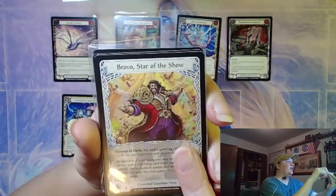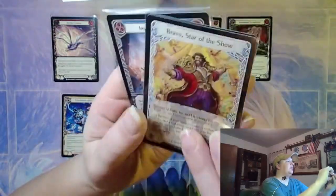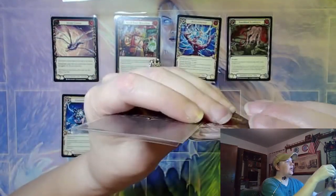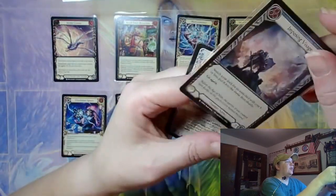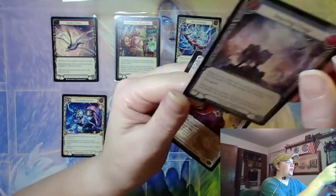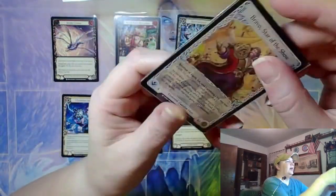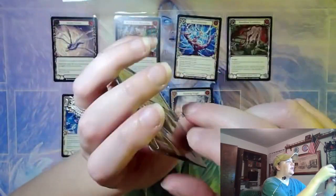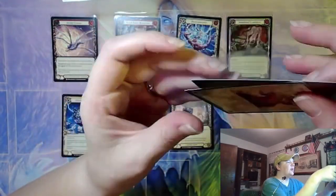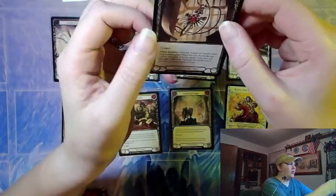The Bravo, Star of the Show — I only ever opened the cold foil, so I thought I'd pick up the regular. And there are two cards in this one. This seller obviously has lots of regular penny sleeves, because all of these cards are in penny sleeves — except for this one, which has two cards crammed into a perfect fit sleeve. That would have been way nicer in just a penny sleeve, thank you.